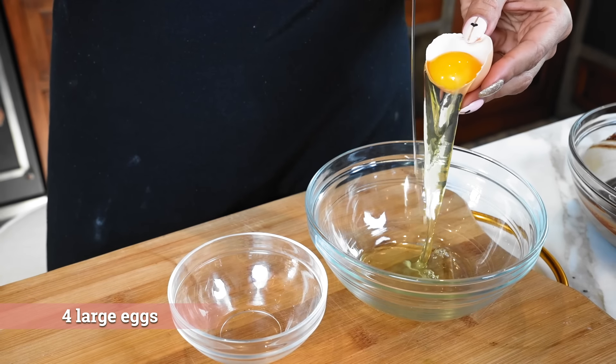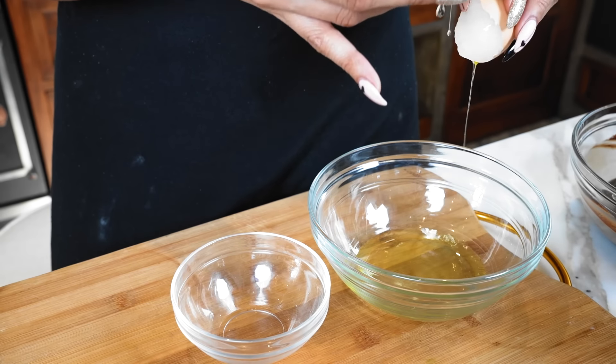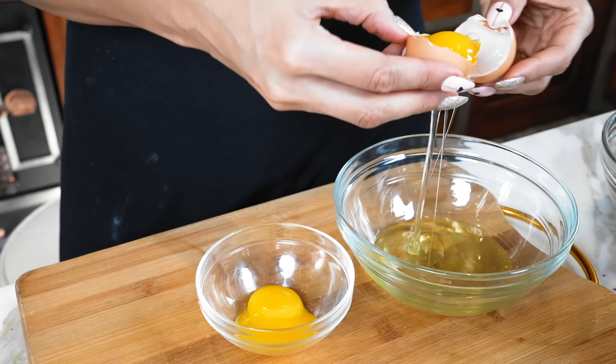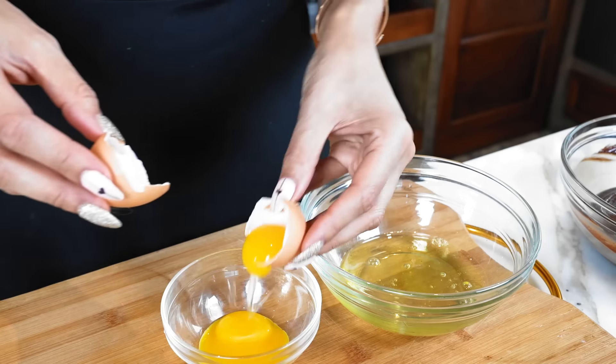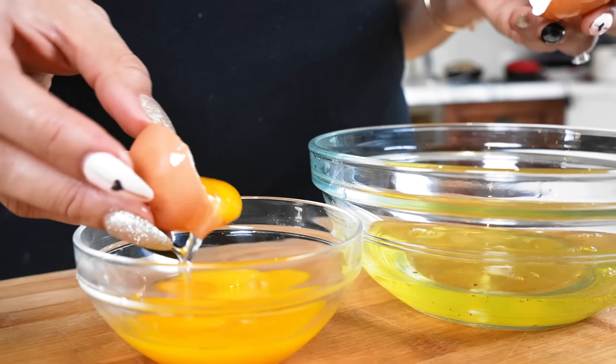I'm going to separate the egg whites from the yolk and we're going to use both. I'm just going to put our little yolks here really quickly. So we've separated the egg whites from the egg yolk. We're going to whip up our egg whites to stiff peaks and then I'm going to show you the next step.